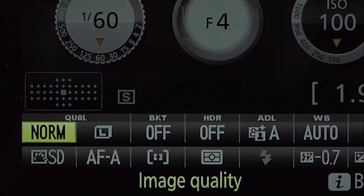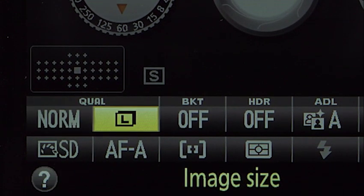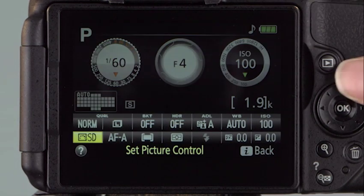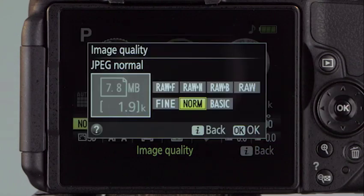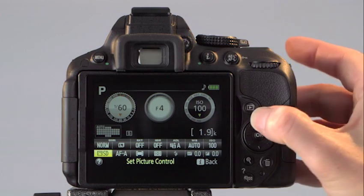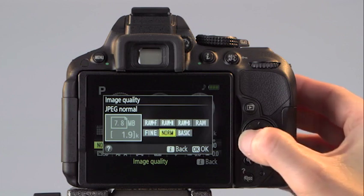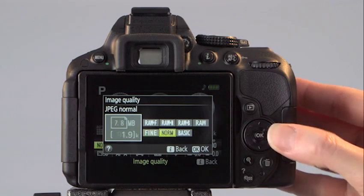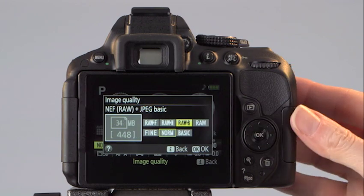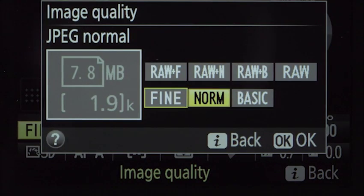This area of the information display shows you the current settings for image quality and size. These settings are listed in the shooting menu, but it's quicker to select from the information display. Press the I button, use the multi-selector to highlight image quality, and press OK. For most exposure modes, the quality options are RAW and three types of JPEG files, or a combination of RAW and JPEG. The three levels of JPEG compression are Fine, Normal, and Basic.